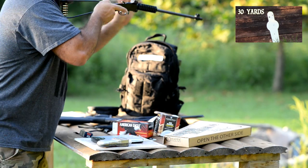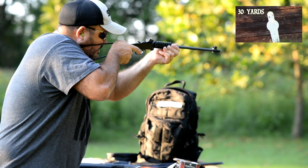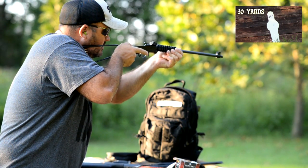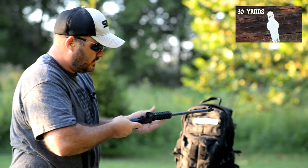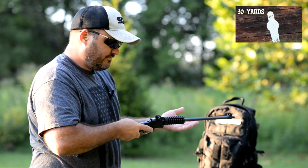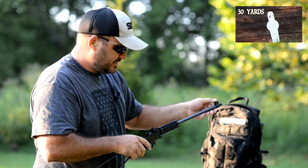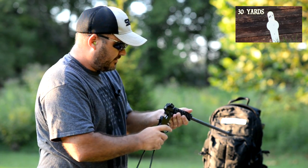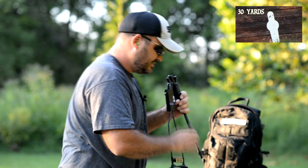Got a set of peep sights on it, like a military style peep sight. I like those pretty good. They're a little bit cheap made — they work fine — but in the long haul, I can see those maybe breaking if you got too rough with the rifle. But as far as the sight picture goes, they're pretty decent.